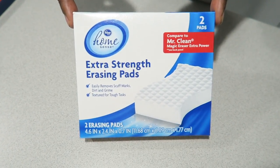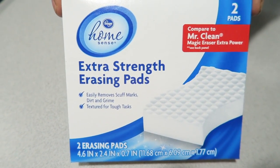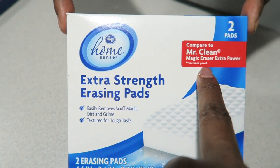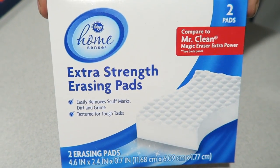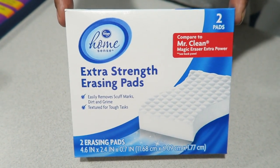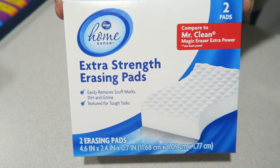Another thing we keep handy around the house are these erasing pads. Mr. Clean originally came out with these — that's the original brand. These are Kroger brand, so they're a little bit less expensive. We keep these all around the house. You know how you get those black scuff marks on the wall? Try to get those off with these first. Don't rub too hard because it will rub off the paint, but definitely keep these around the house, especially if you have little ones and pets.